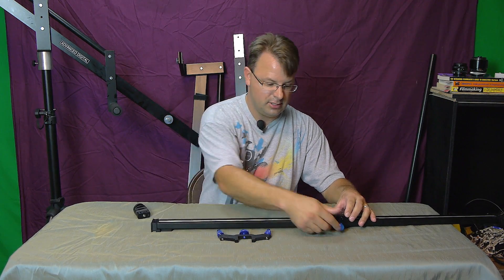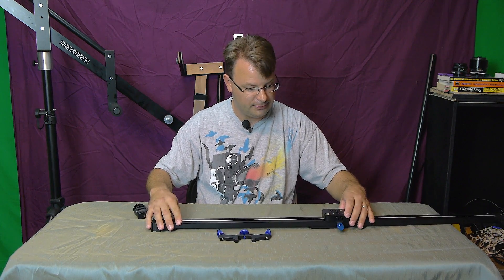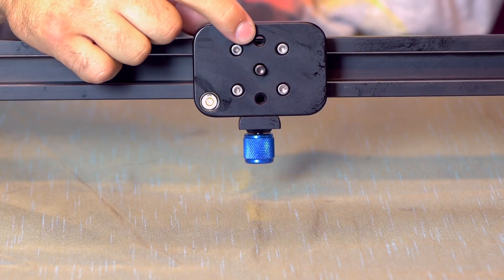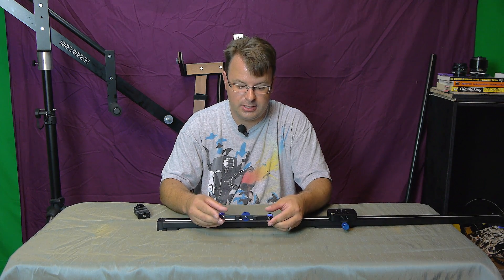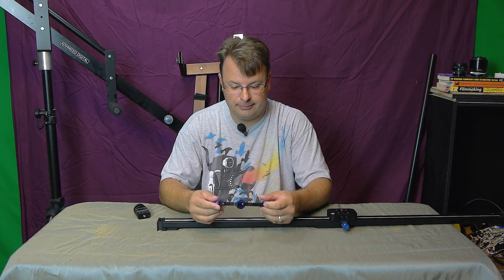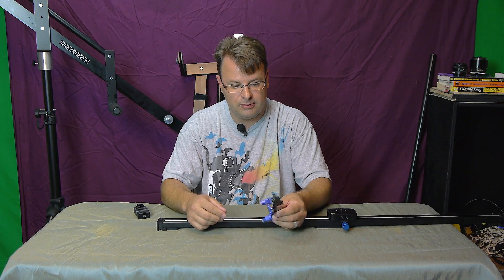Once you take this end off and loosen this, the thing slides completely off and you're good to go. There's also a bubble level — so that way, if you want to keep it nice and level. These feet again — I'm surprised at the construction, it's machine billet aluminum. Very sturdy, micro-adjustable feet.